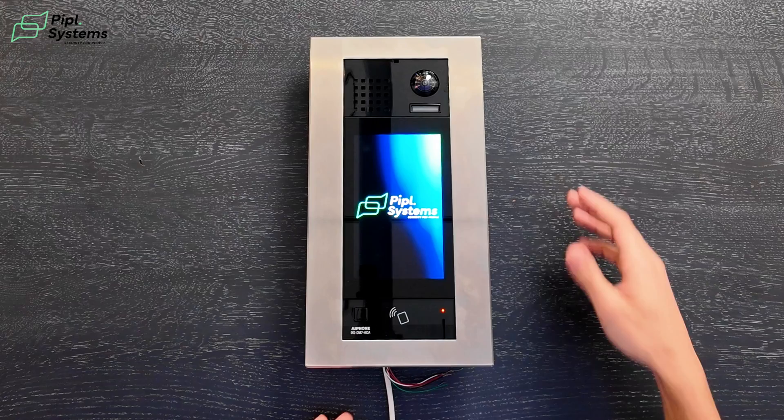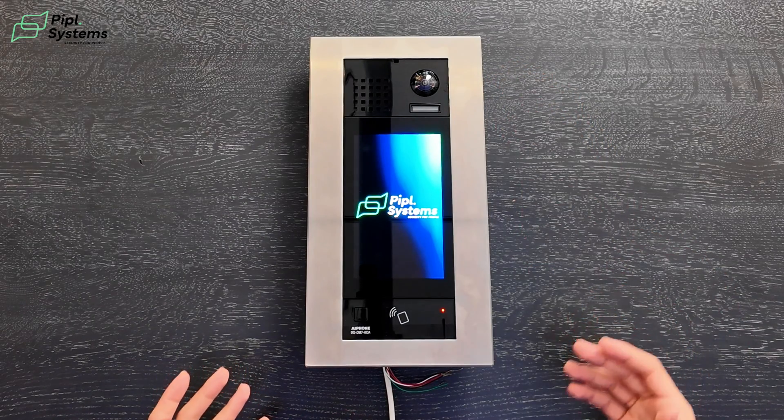First look at the video intercom from Apone. The physical build itself looks very clean. It's made of stainless steel, it is IP65 resistant, and it is IK08 vandal resistant. So you don't need to worry about anything that can happen outdoors to this intercom. It is a robust build — great start for a video intercom.